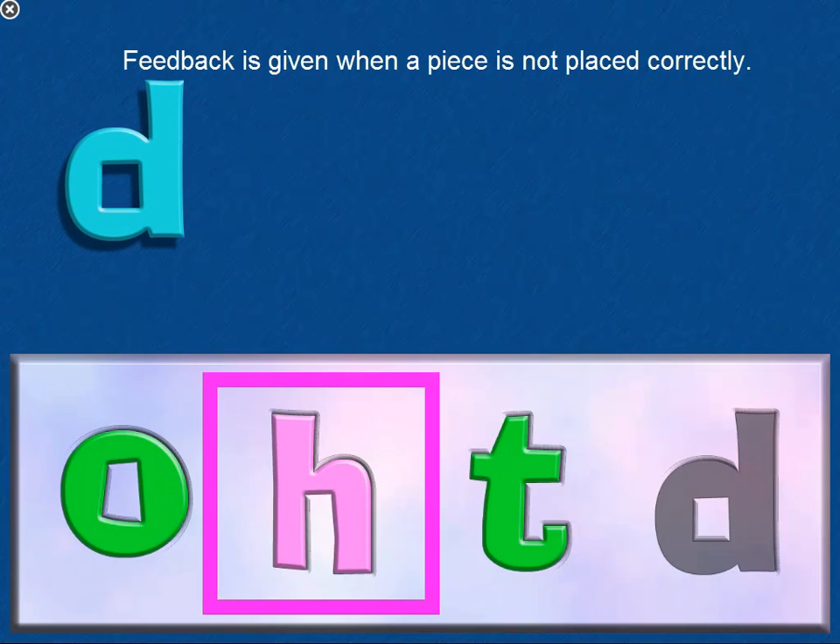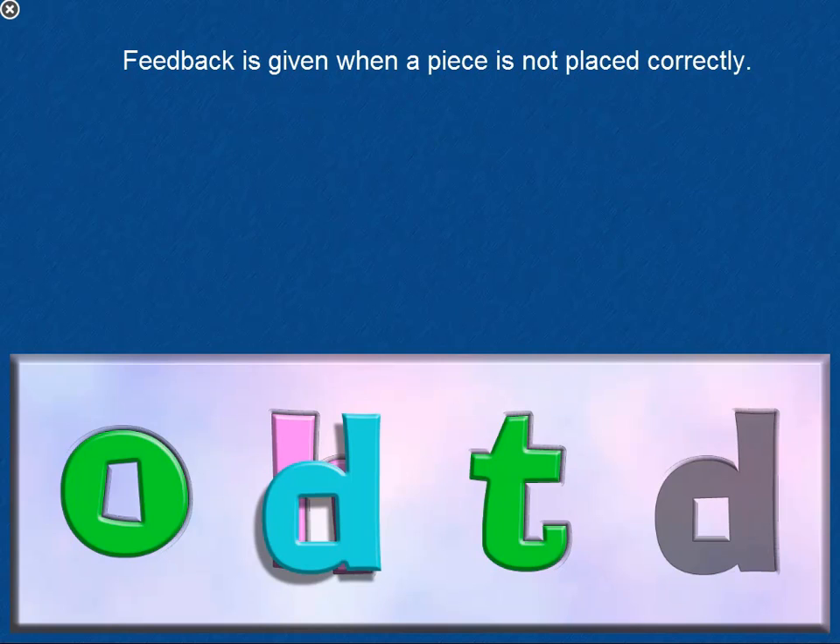Feedback is given when a piece is not placed correctly. For example: "No, not here."